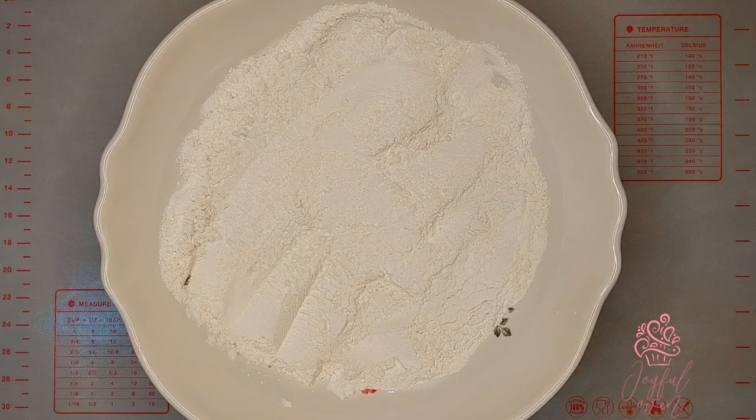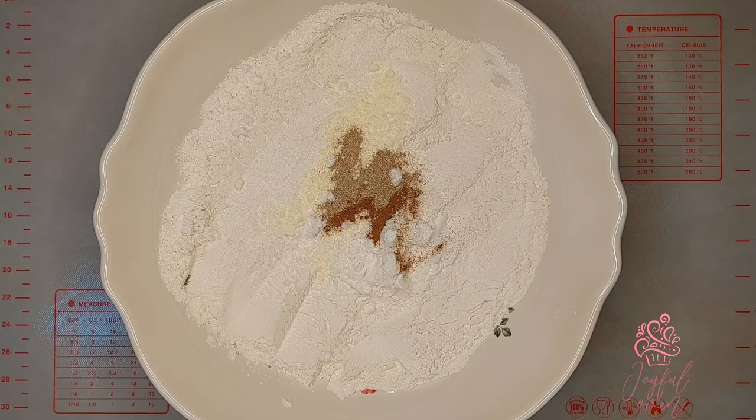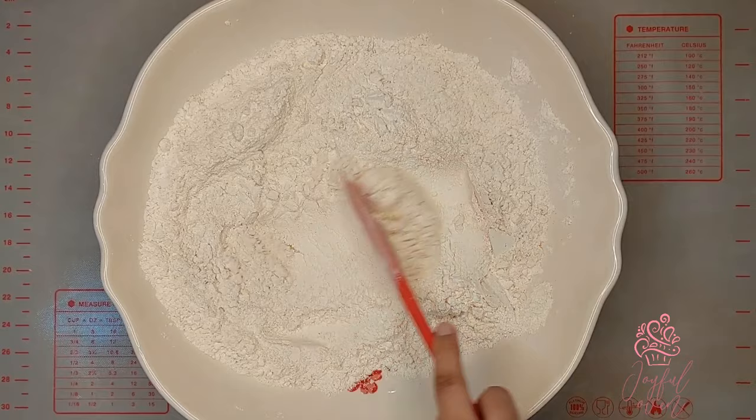To begin, in a large mixing bowl, add 3 cups of all-purpose flour, 1 tablespoon of full cream powdered milk, 1 tablespoon of coconut milk powder, 1 quarter teaspoon of ground cinnamon, and 3 quarter teaspoons of ground elychee or cardamom. Stir these ingredients together just until well combined.